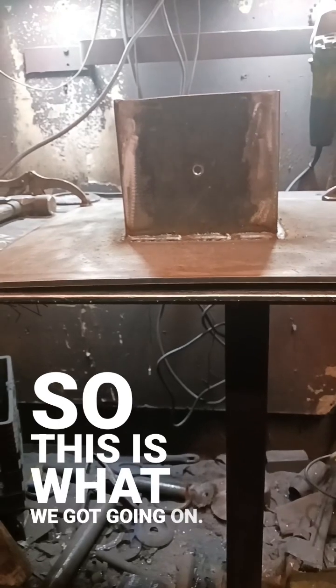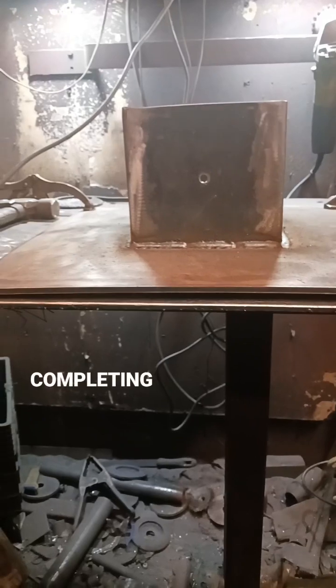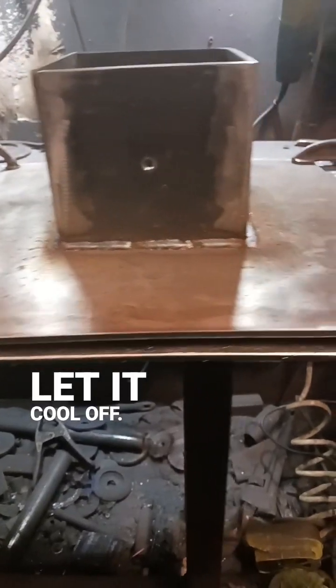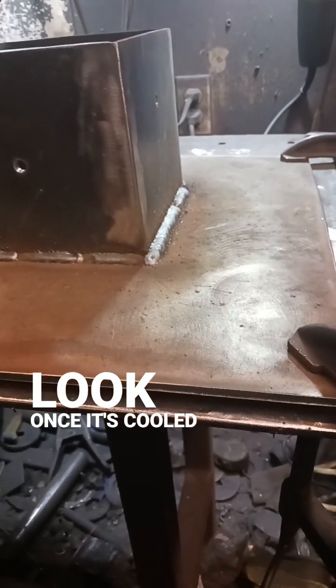So this is what we got going on — a little subtle bend after completing the weld. We'll just let it cool off and then have a look once it's cooled down a bit.